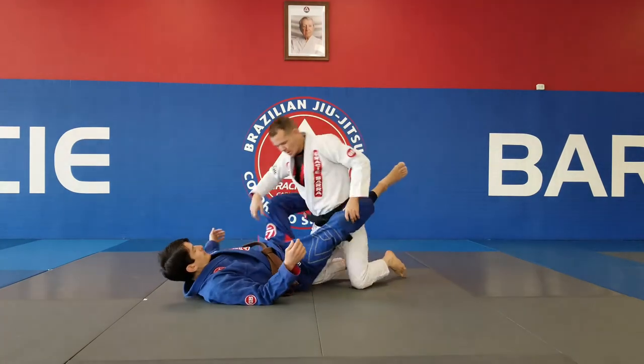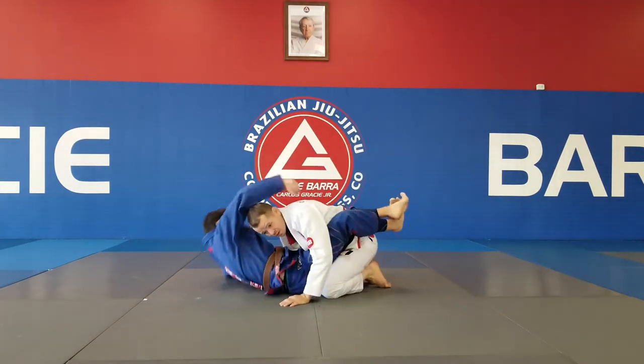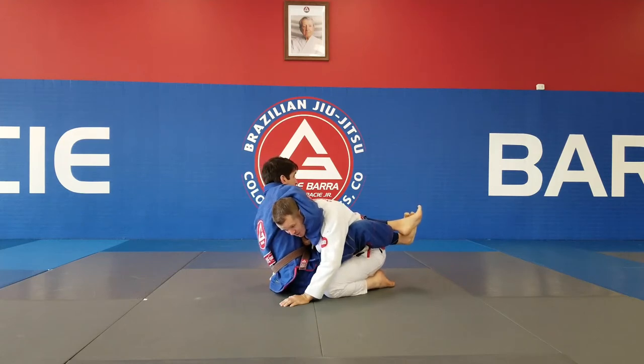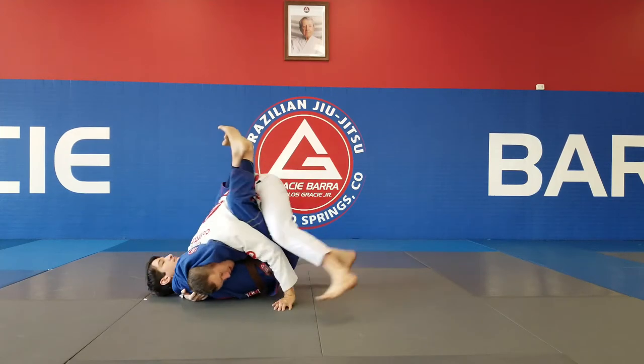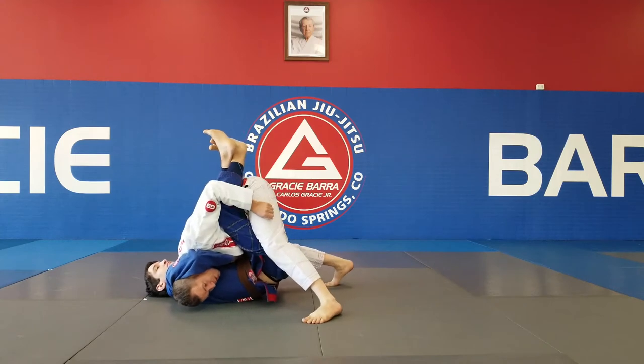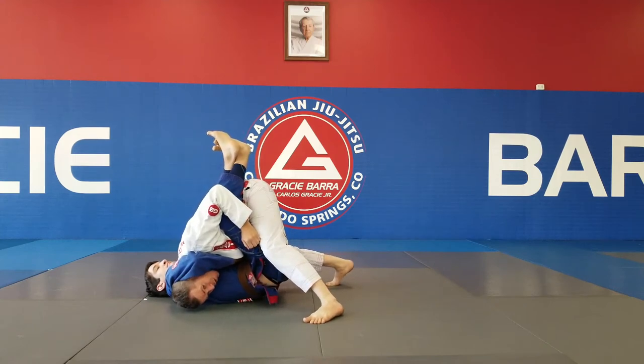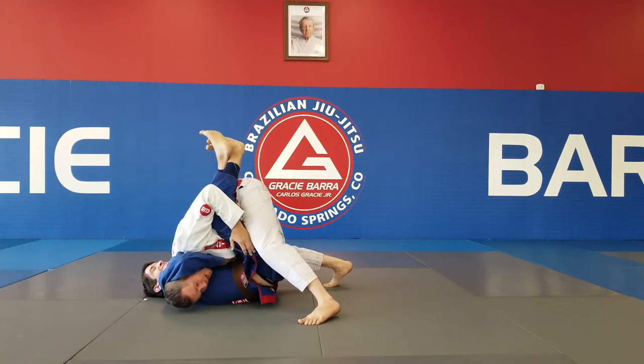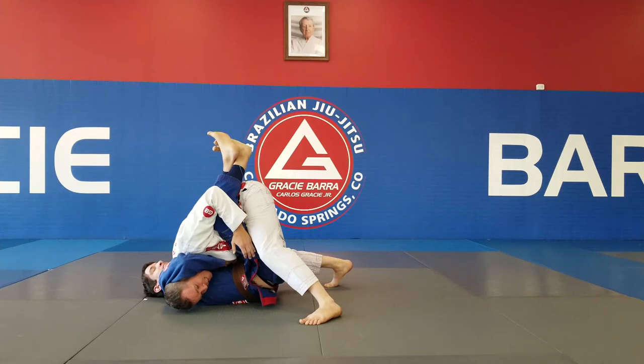Coach Casey is going to come up and set the guillotine nice and tight. The first thing I need to do is hug the head and lift my hips up. This is going to take all the power out of the choke. He's going to try to finish me, but as long as my hips are high and I've got pressure on his neck, he's not going to finish.